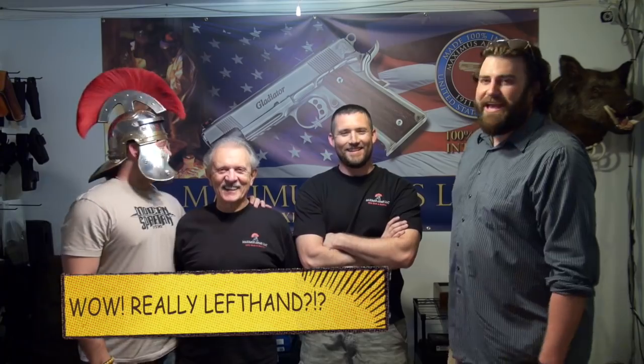Hey everybody, I'm Zeke with Talkin' Lead, and we are at Maximus Arms in Franklin, Tennessee. Maximus Arms is a relatively new 1911 company. They do custom 1911s from scratch, and we're here with Tony and Mark. Tony is actually the founder and creator of the Maximus 1911.